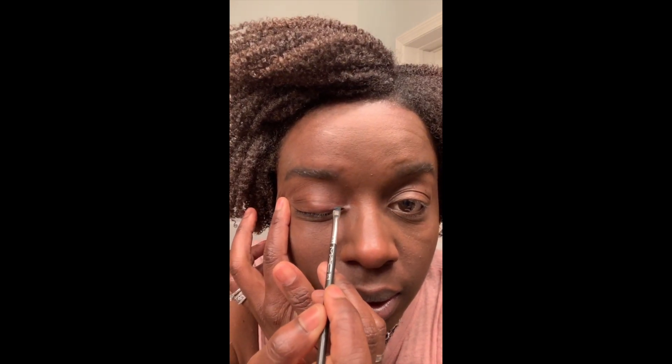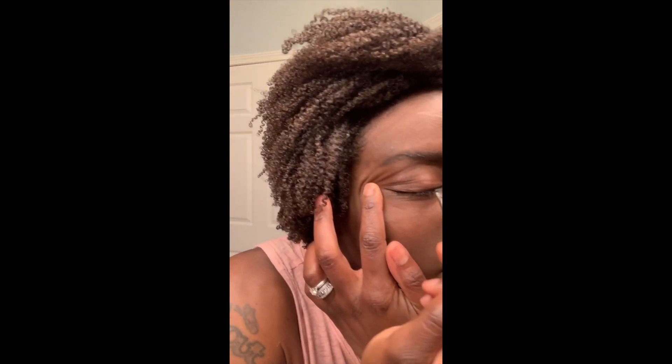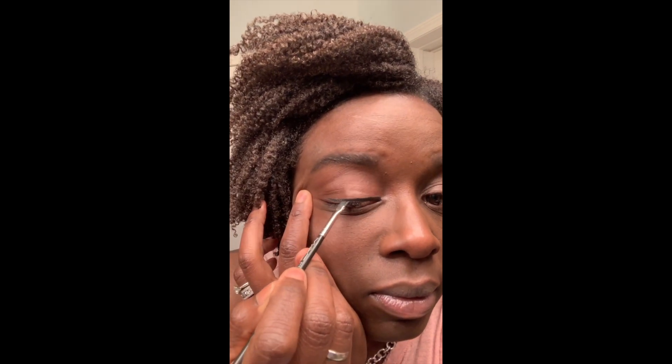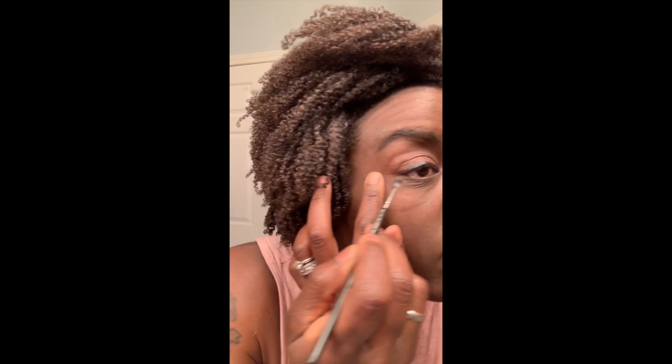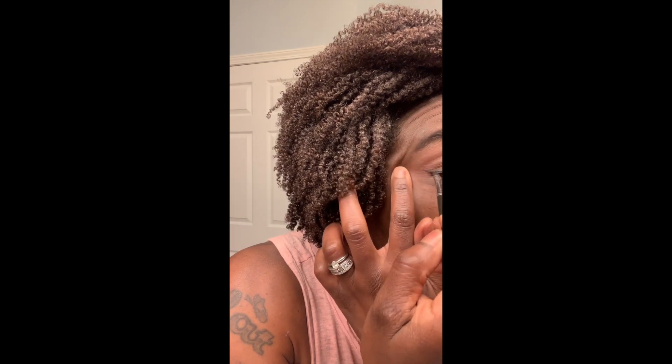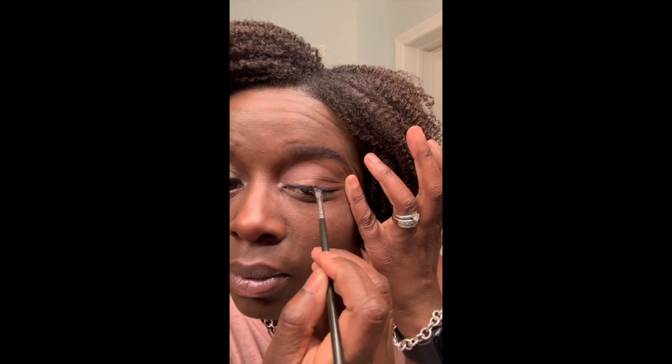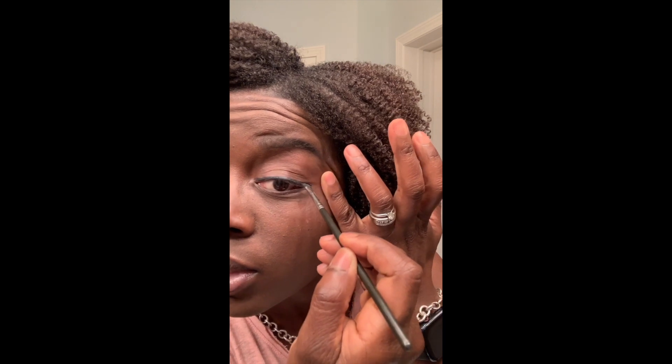I can't see in the camera that well, but I draw a simple little line, then repeat on the other side. It just glides on. Then I wipe out my lid to remove any residue.